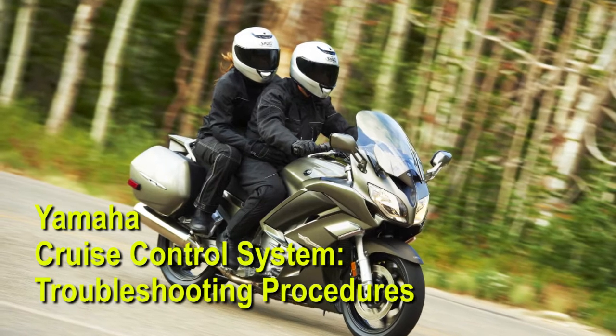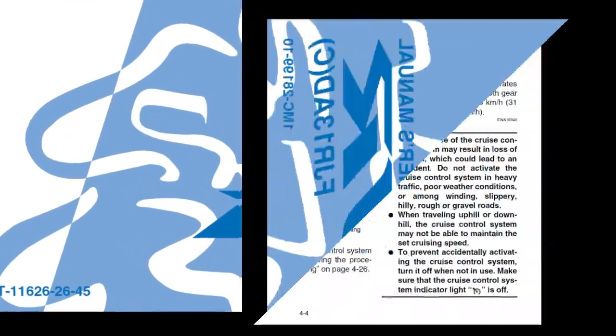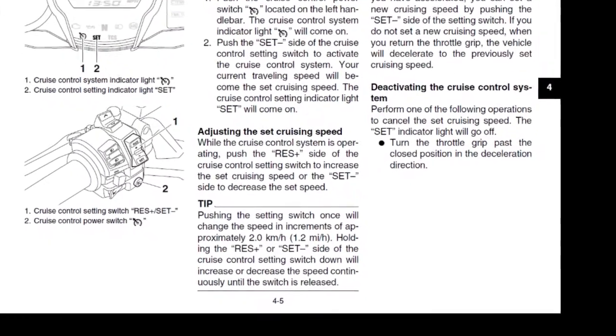As with any service complaint, duplicating the problem is the first step in proper troubleshooting and repair. So it's critical to make sure you read all the cautions and warnings in the owner's manual regarding use of the cruise control system before you ride the unit.